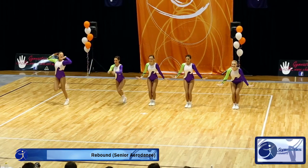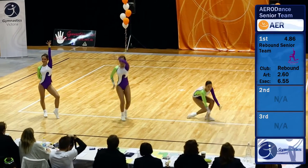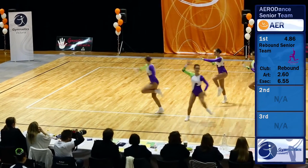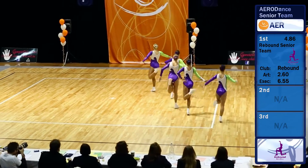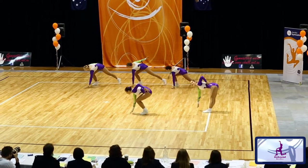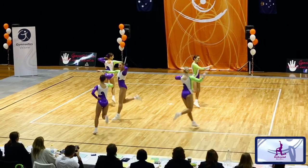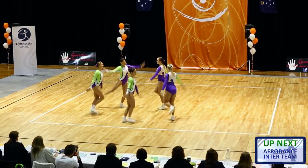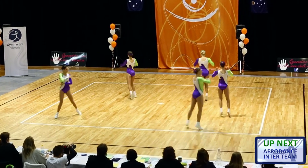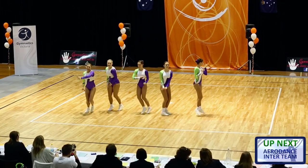So now we have the rebound aerodance group and we've got five girls here. Is there a number of girls required to make an aerodance team? Aerodance was introduced in 2011 and requires teams between five and ten. The unique thing about aerodance is that girls across all different levels are able to come together to form a group, so it means you can really build team bonding across all levels.